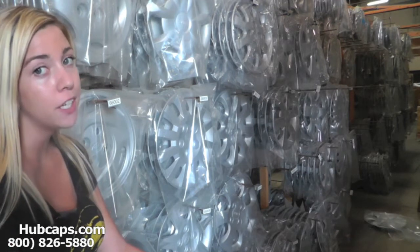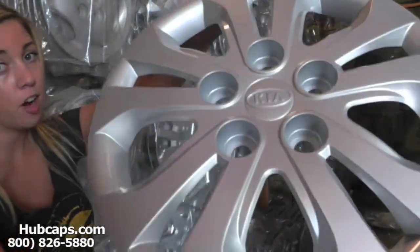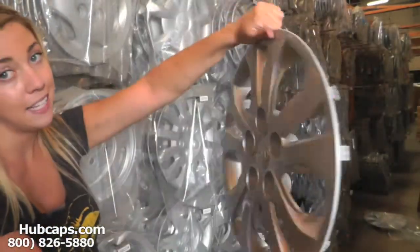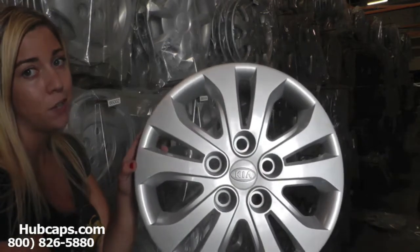Let's take a closer look at one of our factory original hubcaps. Please be sure to remember that all of our hubcaps here are used, but as you can see, both front and back of this hubcap are in excellent condition. You would expect nothing less from us here at Hubcaps.com. We take pride in the quality of work we have to send out to you.